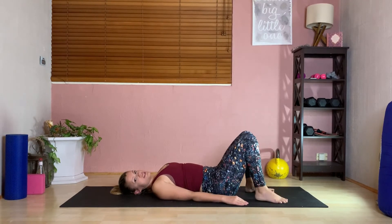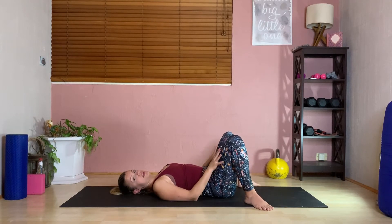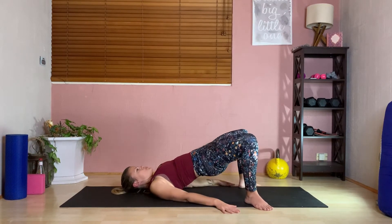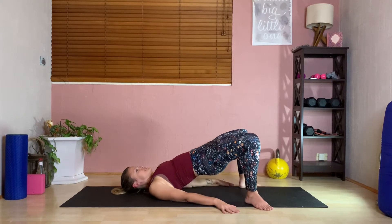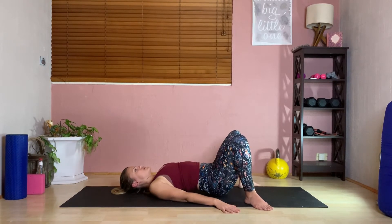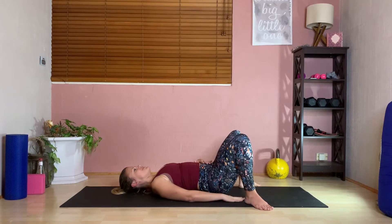We're going to take toes out wide. This could look like a wide squat variation — make sure heels are still close to your body. Shoulders down, push the knees out, open the toes. Squeeze up, keeping the spine neutral and down. You'll feel this a lot more to the edge of the glute. Twenty reps total.